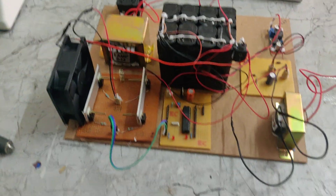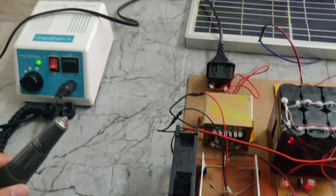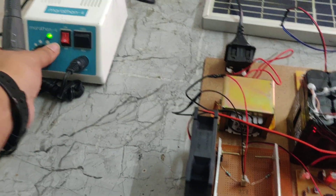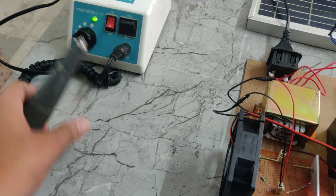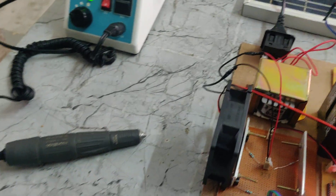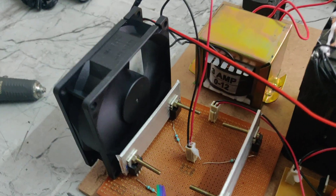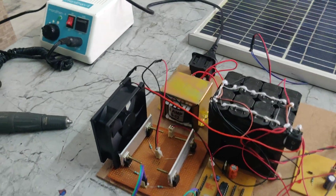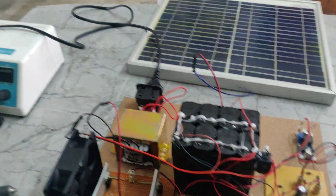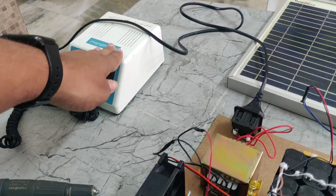When we switch on the power, the motor runs. We can increase and decrease the motor speed. When we switch off, the fan also stops. In this way, using the solar inverter, we can control and power a dental cleaning machine.